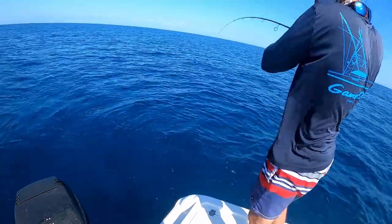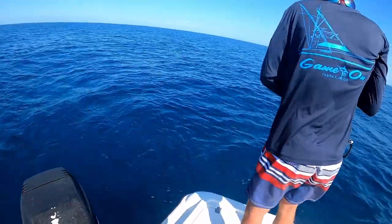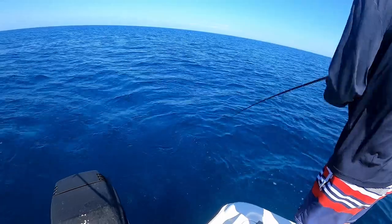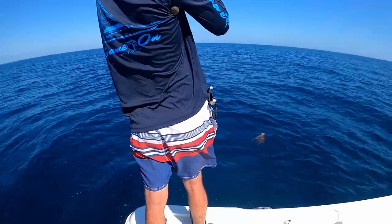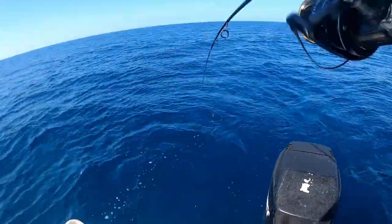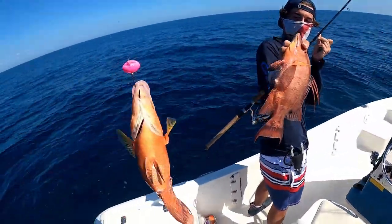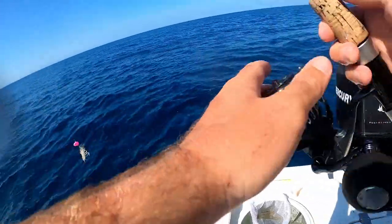Reese hooked up again — good size too. Yeah, that's a hog. Is it a hoggy or an RG? I have him like cow-hooked. He's a hog — yeah, it's a hog, it's a keeper! Keeper hogfish! Nice one. Reese got a keeper. I got a little baby. All right folks, that's the key to the big hog — half a rock lobster. Dropping them down, let's see if we get a bite.